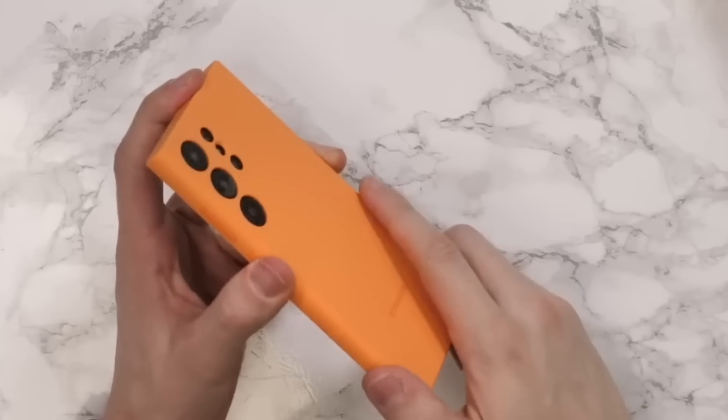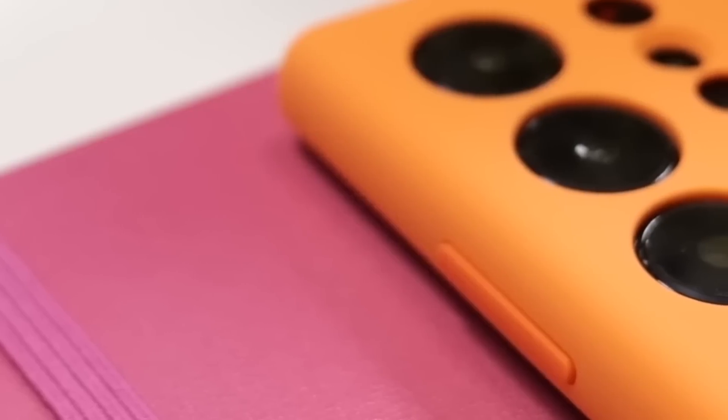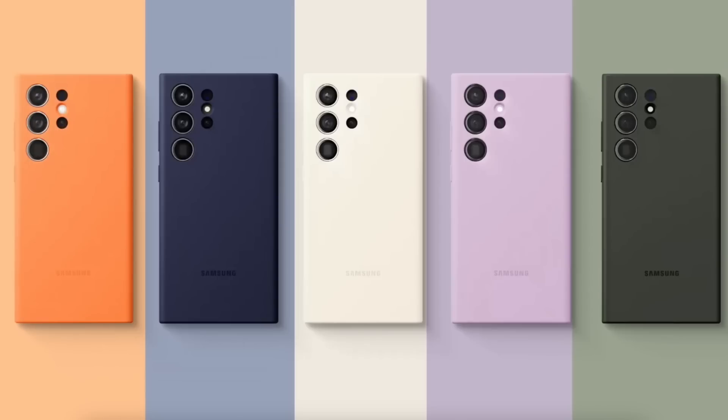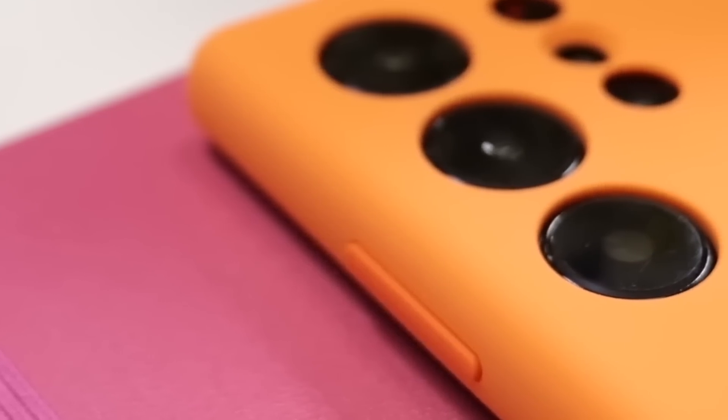Let's begin the video by starting with the basic S23 Ultra case, and it's going to be the silicon one. Samsung has been making great first-party cases for years, and this most basic silicon case is a great pickup for anyone looking for the S23 Ultra case. The design is extremely simple with a soft-touch silicon finish that feels great in hand.